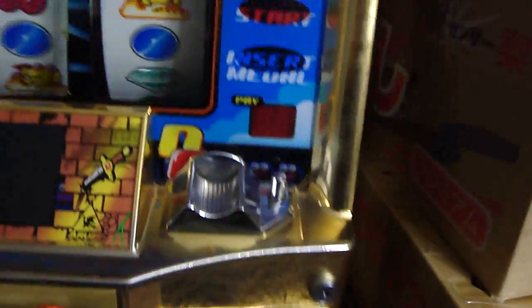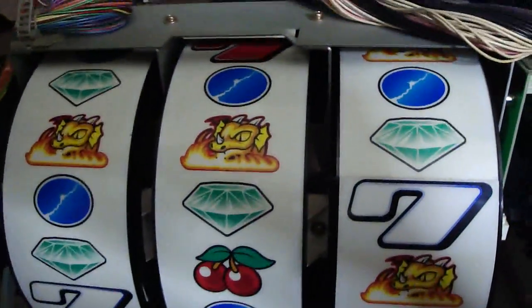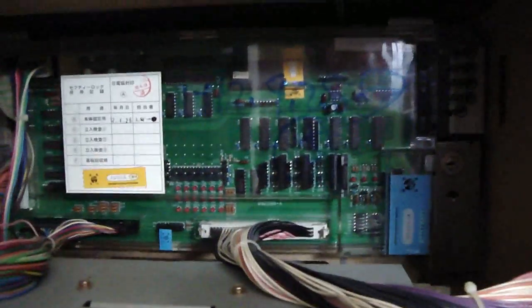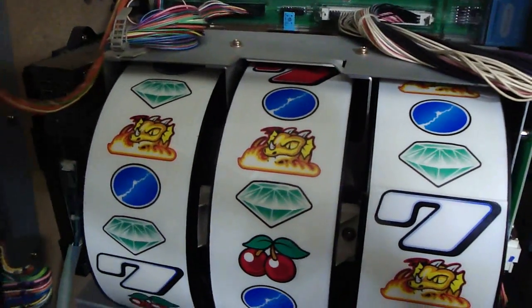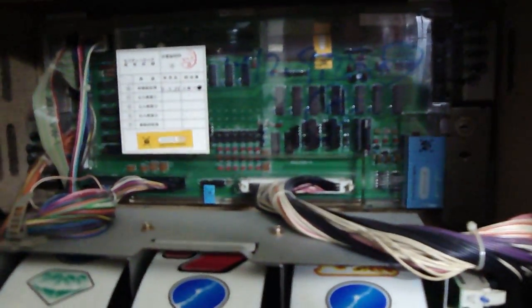In the back here, if you take a look at the inside, you have your main board. This board controls all the lighting in the front, also controls the spinning of the reels, and it controls the payout. Now, an interesting thing about these machines - they're called skill machines here in Japan, but you really don't need to have a lot of skill to play these because of the randomization of the payout and the computer itself running basically everything. You could press the buttons in any order, at any time, at any speed, and if the unit itself is ready to pay out, it'll pay out.